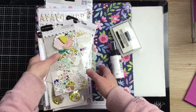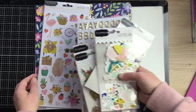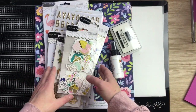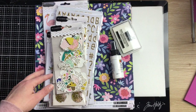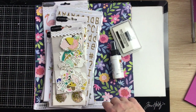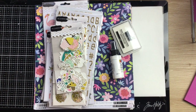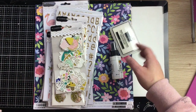The Hey Hello collection was on my list of three collections I was going to buy. I had decided I was going to get the Pebbles Lovely Moments collection instead, but then I kind of felt like I was missing out, so long story short it ended up in my cart.